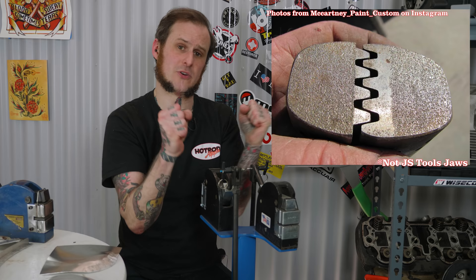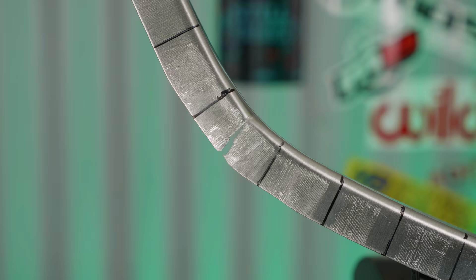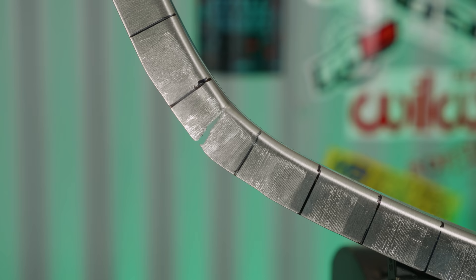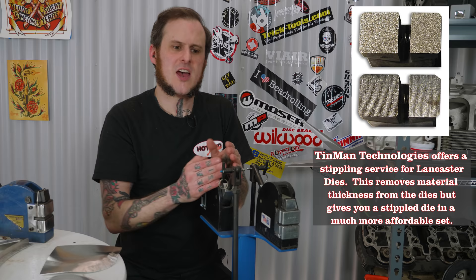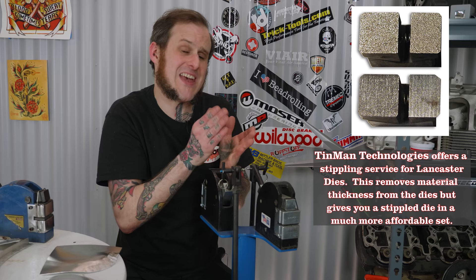The JS Tools ones also have the option of stippled jaws. Instead of a serrated jaw design, they have a bunch of dots that grip the material. This leaves a less intrusive tooling mark on the piece you're working with and also creates fewer stress points. When I over-stretched that flange earlier and it broke, the stippling design would help prevent that, because the serrated jaw gives a perfect line to overstretch and fail on. The stippled jaws don't have that failure line to start from.